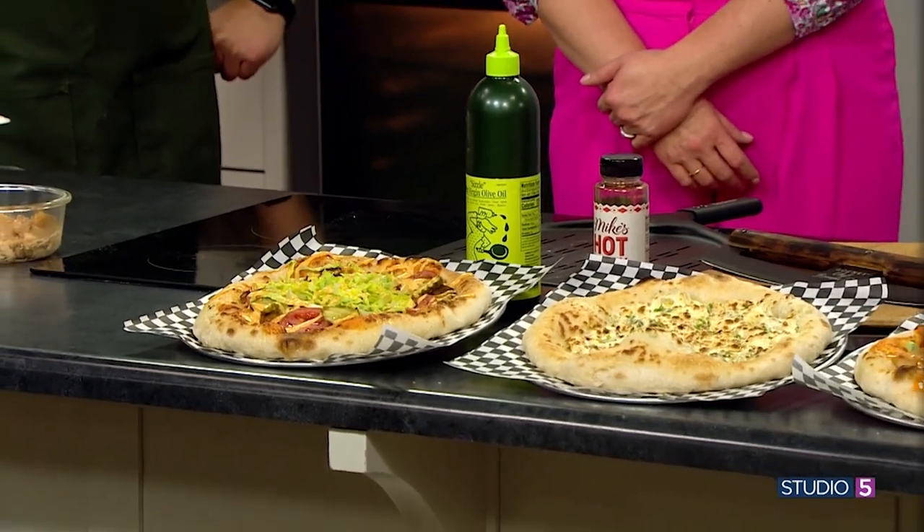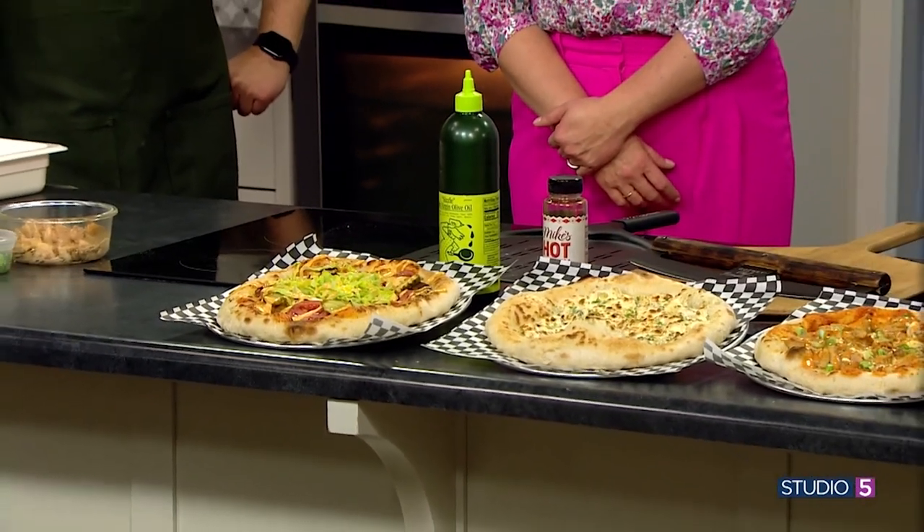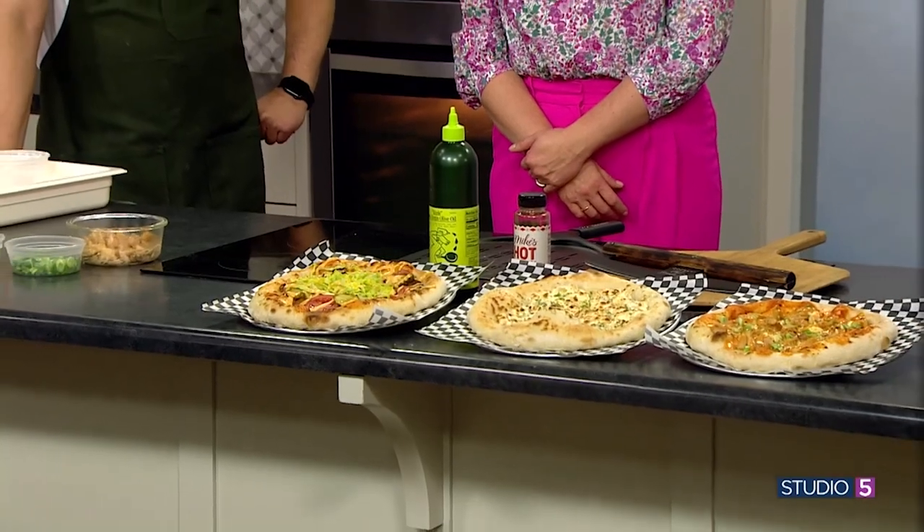Bag the chips — this weekend put the dips on the pizza for a loaded all-in-one bite. Chef Brandon Price is making pizza the star of game day this weekend.